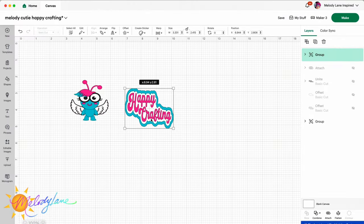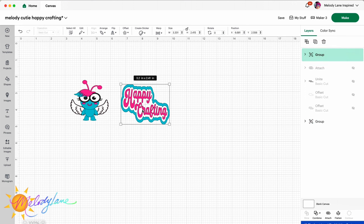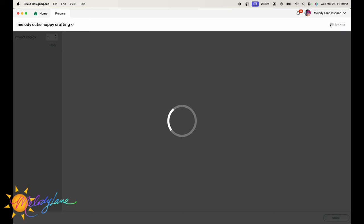Now we're going to open up Design Space. I have my items here and I've just sized them down to what I think would be good — which I figured for the cutie was about two and a half by two and a half, and then for my happy crafting about three inches long and two and a half high. The Melody cutie is in an image set called Melody that was made by Cricut in memory of my sister, which I love using those images. I just went into Design Space and found these angel wings and added these. So I'm going to be cutting this on my Joy Extra — going to choose that and hit make.